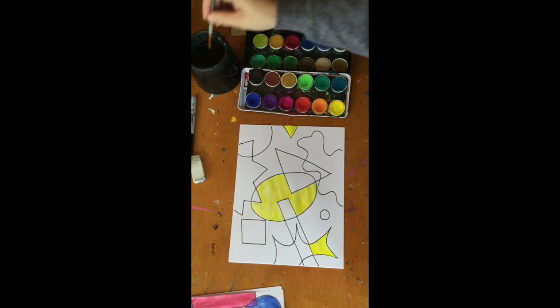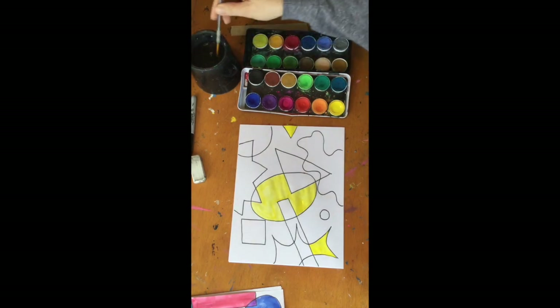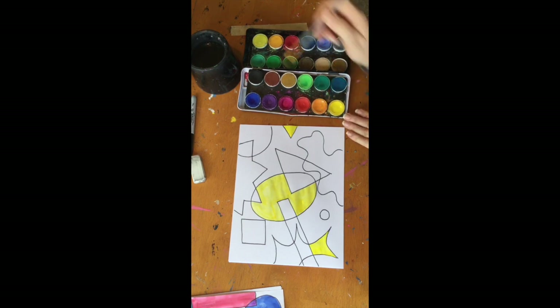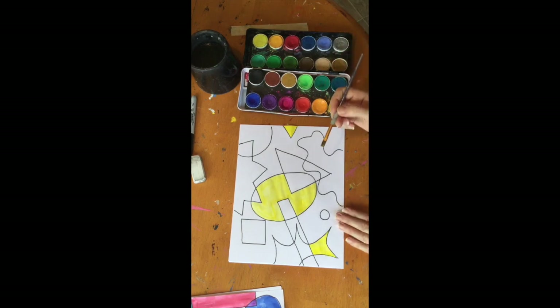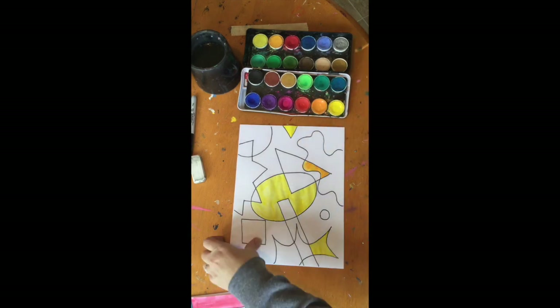Okay, I have three spots of yellow. I think I'm ready to move on to a new color. Next I'm going to use orange. I'm adding water to the orange and now I have to decide where I want to paint some orange — I think I'm going to paint some orange right here.